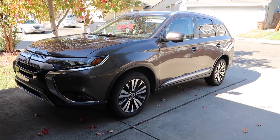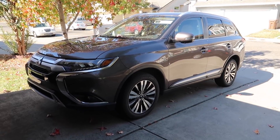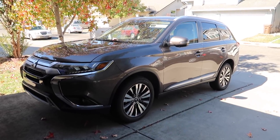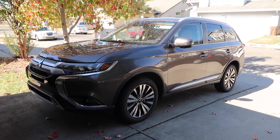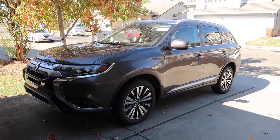I really enjoyed driving this car. Even though it is a big SUV it didn't feel like I was driving a huge car — it's the perfect size. Very easy to drive, it was comfortable. Even when we went over bumps it was really smooth. I really enjoyed driving this car. Thank you again to Mitsubishi for allowing us to test drive this car for the week.